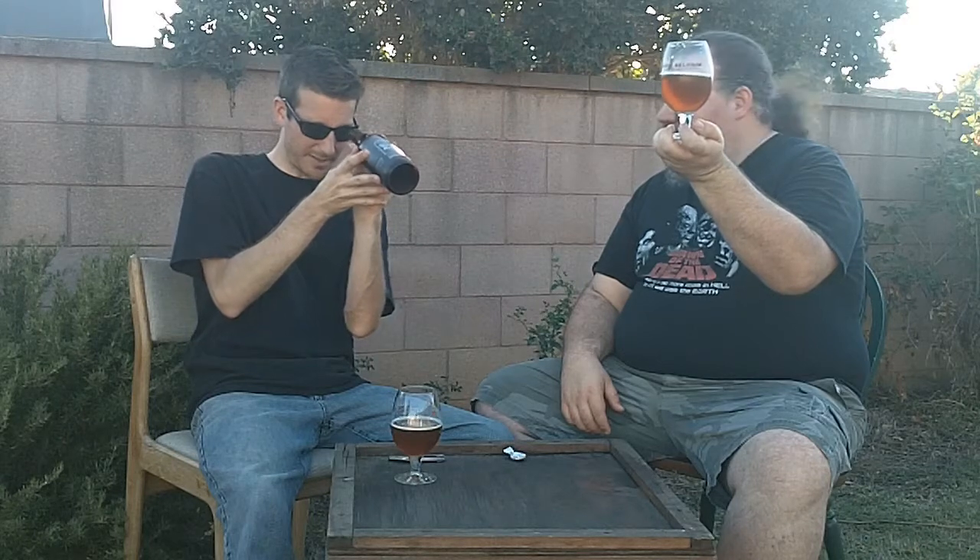Let's get into it. It's got a coppery orange hue, very coppery, a little hazy — I'd call it chill haze from the temperature. It's fairly bright overall. There's a little bit of sediment at the bottom, but it's really mild. There's no yeast cake at the bottom of the bottle at all.